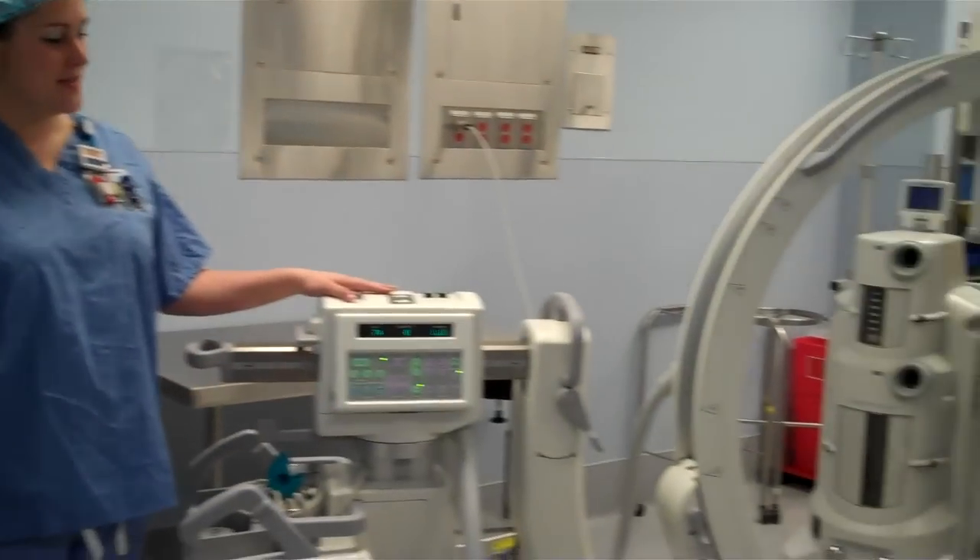Hi there, I'm Maria. I'm going to be demonstrating the locks of the C-arm and the function of each one.